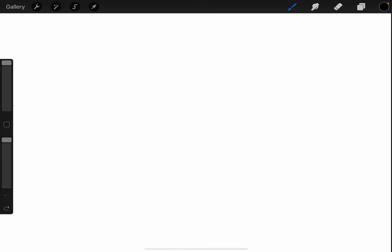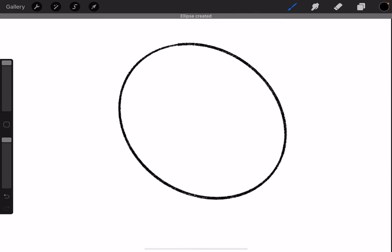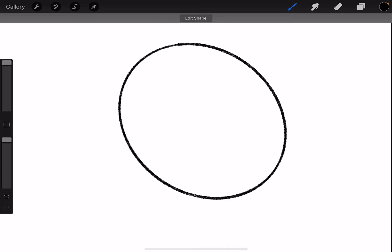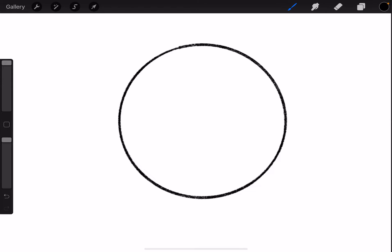What you're going to do first is draw a rough circle and hold the pencil down. Now if it's not a perfect circle, you're going to press Edit Shape and the circle should come up as an option. Press circle and then just tap anywhere else on the screen and it should go away.